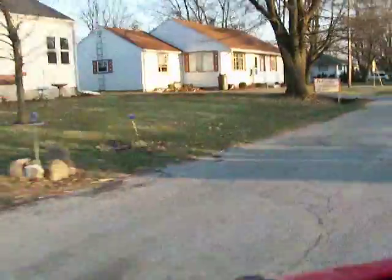My brakes are squeaky. There's my house.